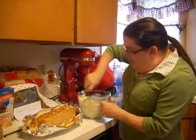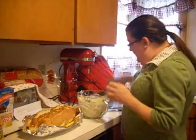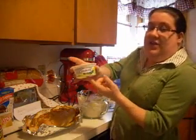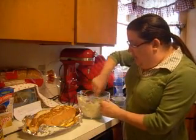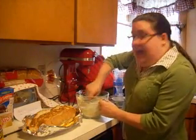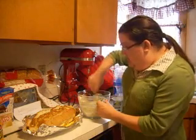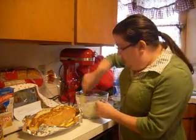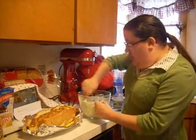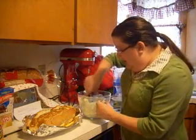In my bowl here I have mixed together the 8 ounce tub of Philadelphia chives and onion cream cheese, a tablespoon of dill, a quarter of a cup of butter, half a teaspoon of garlic, salt, and a tablespoon of bouillon. So now all I'm going to do is finish getting this mixed up.